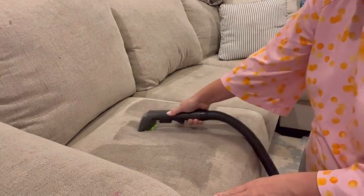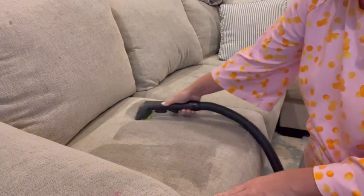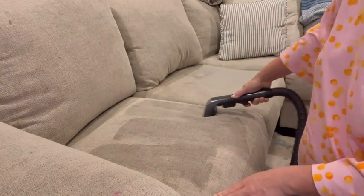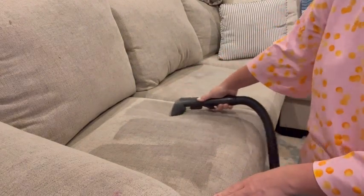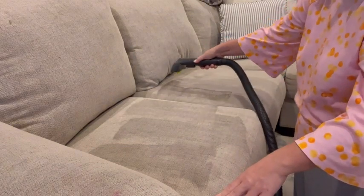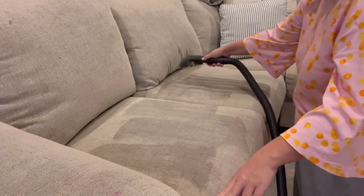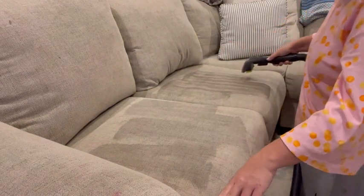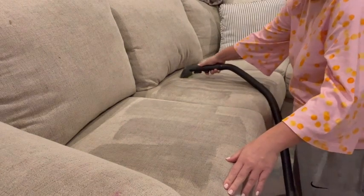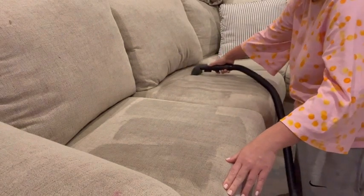You can see how much it's really pulling up out of this couch here. Just wait until you see how the water looks that I'm getting back out — it's going to blow your mind. You have the option to just use suction, or you can also be spraying as you're making your passes. I do that if it's a really difficult stain, but it does a great job of also freshening up how your soft surfaces smell in your house.